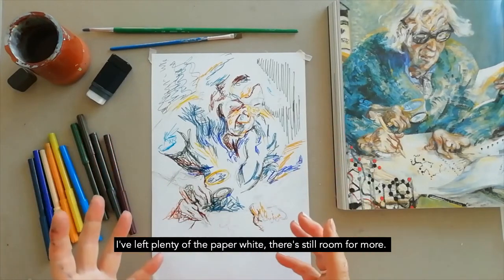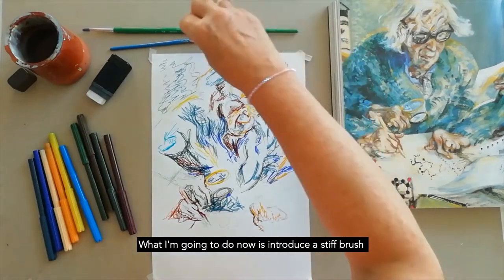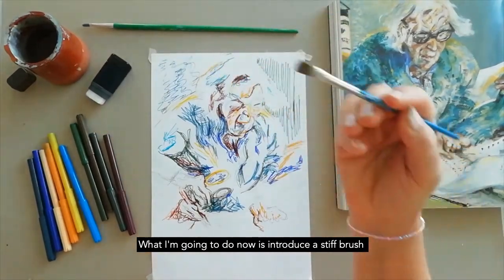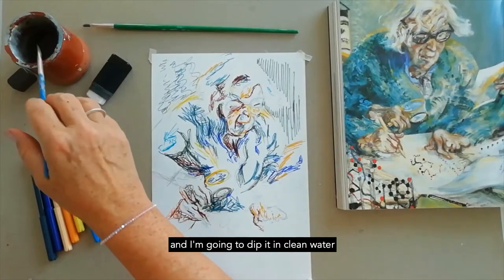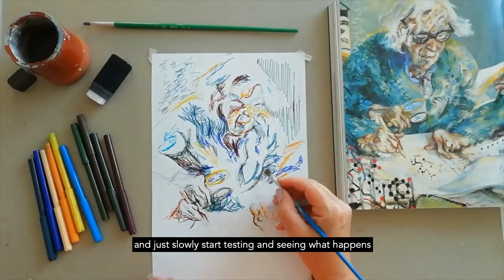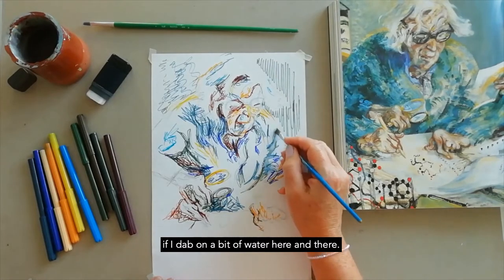I've left plenty of the paper white and there's still room for more, but what I'm going to do now is introduce a stiff brush, dip it in clean water, and just slowly start testing and seeing what happens if I dab on a bit of water here and there.